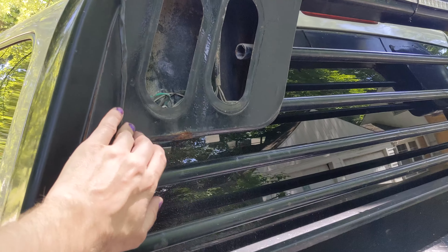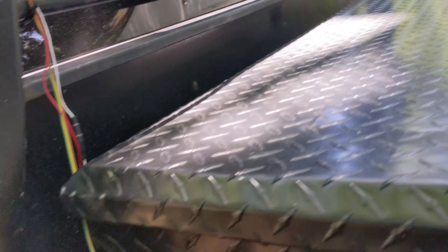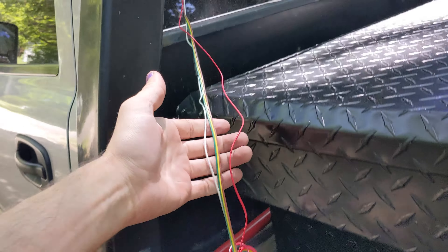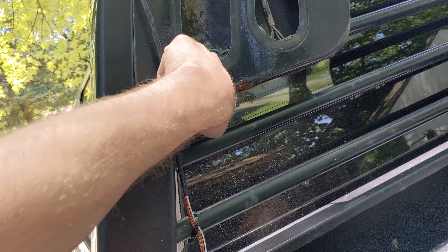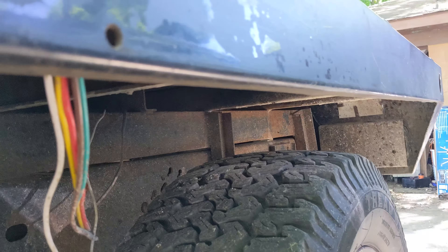I do want to remove this and these bars and get this run through here all the way down and then underneath. For now, it's not great.